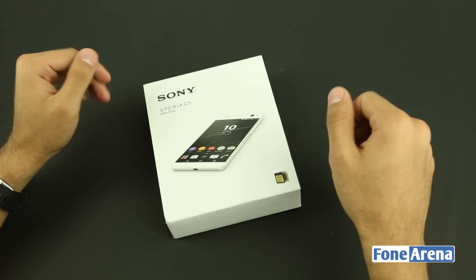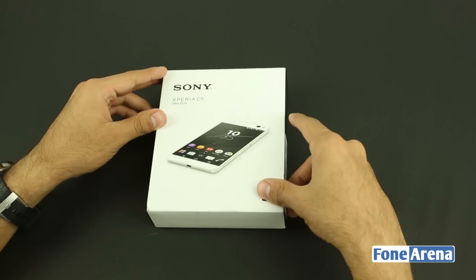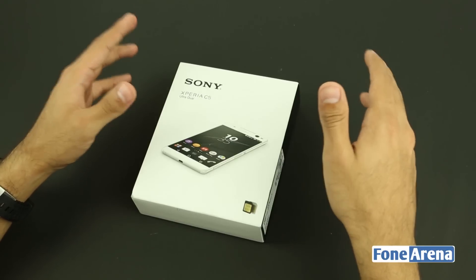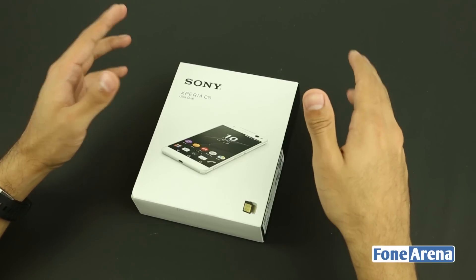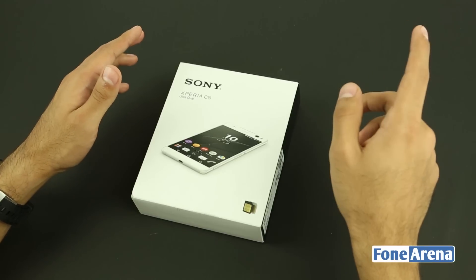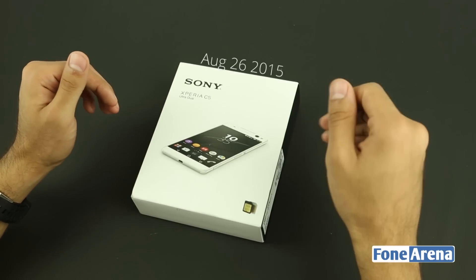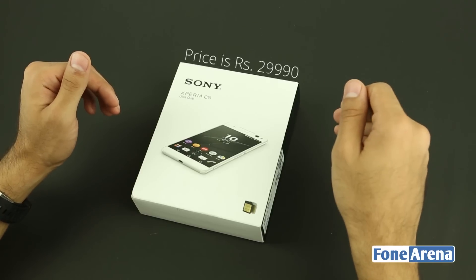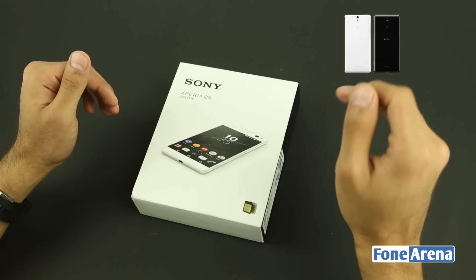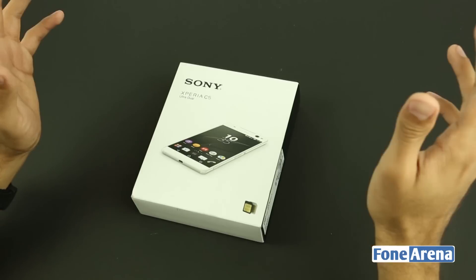Hey guys, it's Sandeep from Phone Arena and today we have the Sony Xperia C5 Ultra Dual Smartphone. This is a 6-inch phablet that is selfie-centric — it has a 13-megapixel camera with LED flash not just at the back but at the front as well. The device was launched on August 26 at a price of rupees 29,990 and comes in three different colors: black, white, and a glossy soft mint.